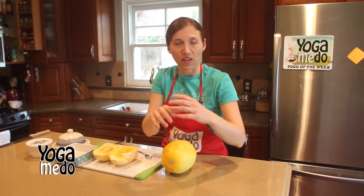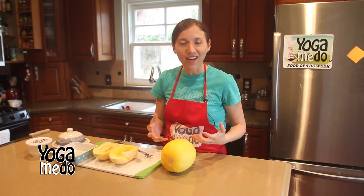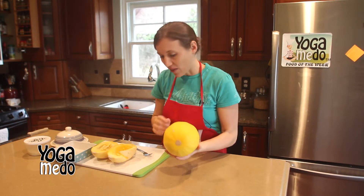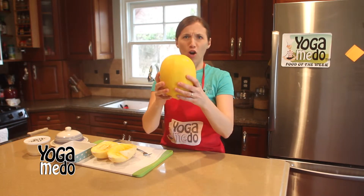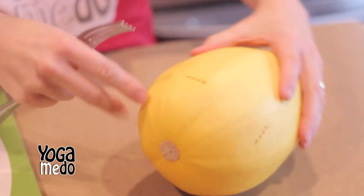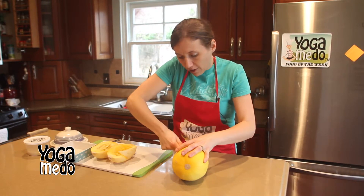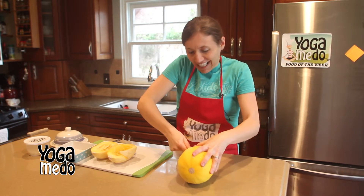So join me over here. I'm going to show you a few things we can do with spaghetti squash and why it's so amazing for you. All you're going to do is take a fork and poke it in the outside. See how I'm making little punctures right here? I'm going to make little holes right in this squash all the way around so that it doesn't explode in your oven — kind of like you do with potatoes when you bake those.